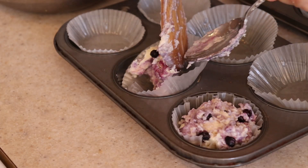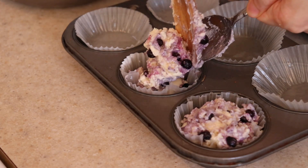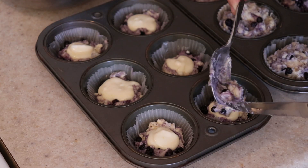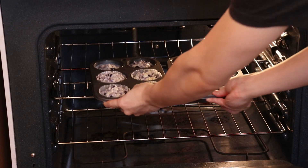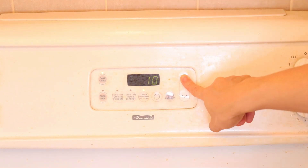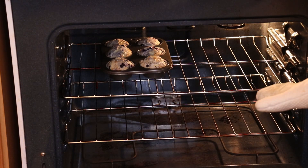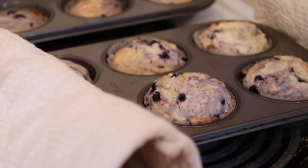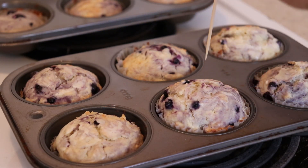Repeat this for all the muffins. I didn't have enough muffin cups of the same size, so I made 6 medium-large muffins and 6 small muffins. If you don't have paper cups, you can bake them directly in the muffin tin, but make sure to grease them well so you can remove them easily. They are now ready for the oven. Bake them at 375 degrees Fahrenheit for 20 minutes — that is for the medium-large muffins. If you are making small muffins, pull them out 2-3 minutes earlier. Remove them from the oven when finished and check for doneness with a toothpick. If it comes out clean, they are done. Let them cool before digging in.